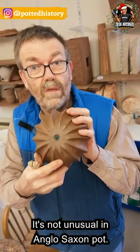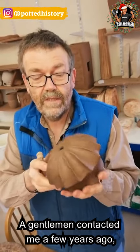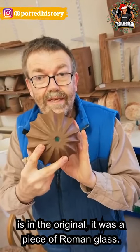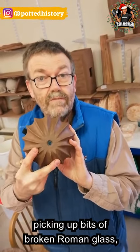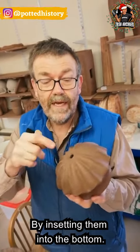It's not unusual in Anglo-Saxon pots — there have been quite a few of them done now, and a gentleman contacted me a few years ago who was doing his PhD on them. The thing about the piece of glass in there is, in the original, it's a piece of Roman glass. So it's the Anglo-Saxons, in probably something like the 5th or 6th century, picking up bits of broken Roman glass and reusing them, and insetting them into the bottom.